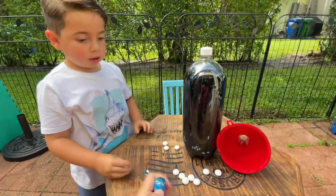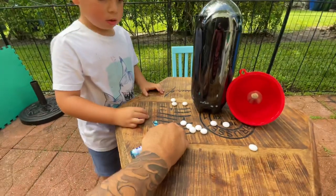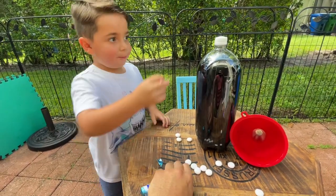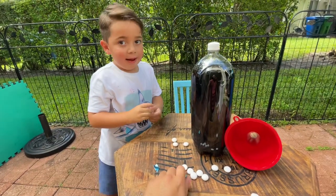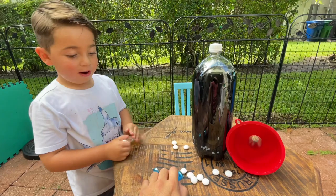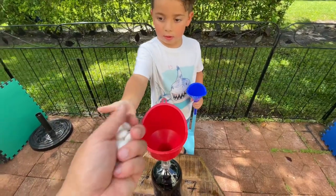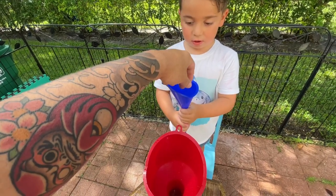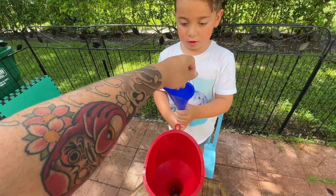So how are we gonna do this — do I hold it and you pour them in? Yeah, right. Do you want to drop them in? Yeah, okay. Because that's so hard — we're gonna put all these in.